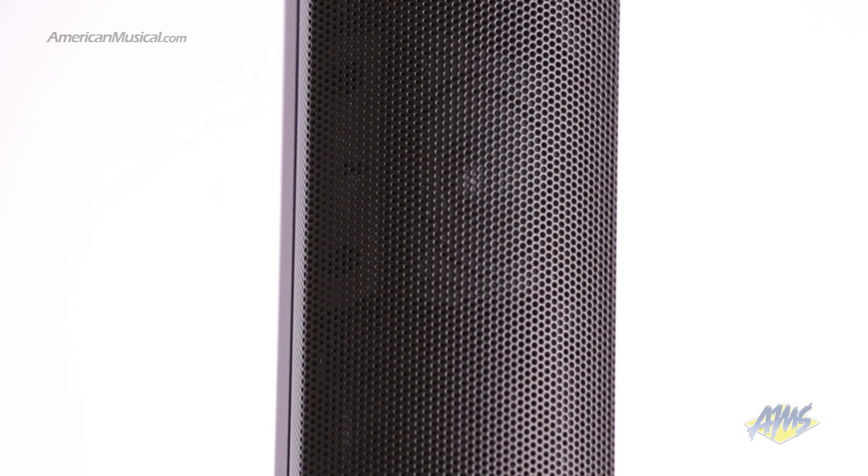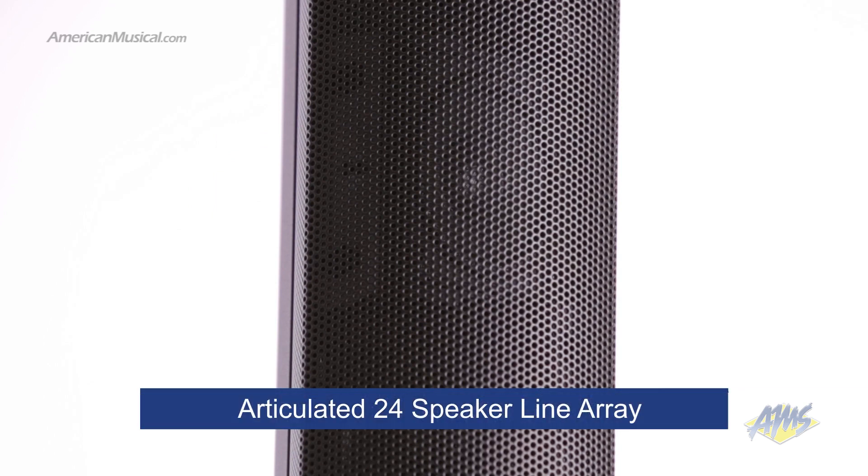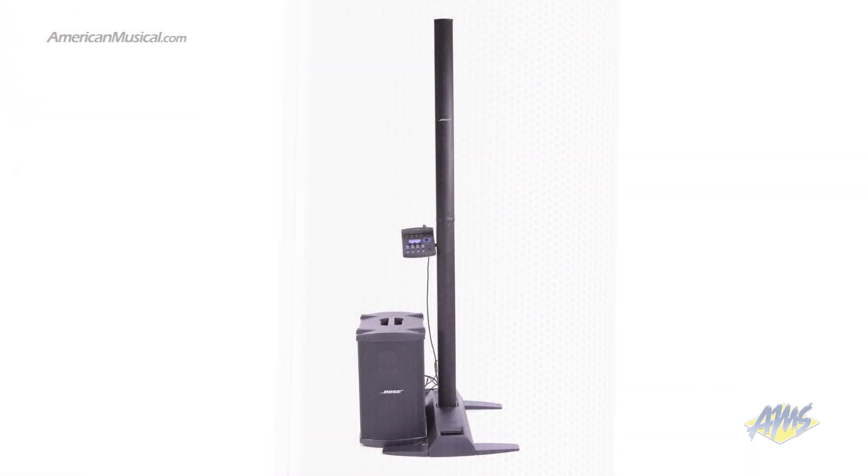To achieve this, Bose uses an articulated 24-speaker line array which provides 180 degrees of horizontal coverage. This fills both the room and the stage, eliminating the need for floor monitors.